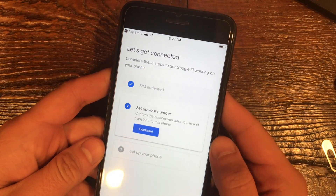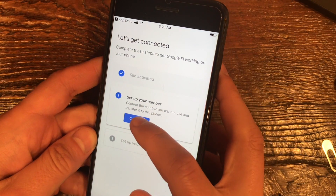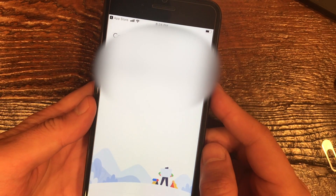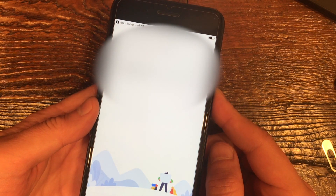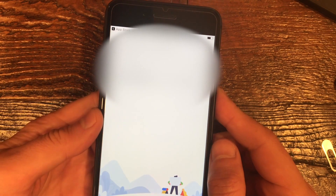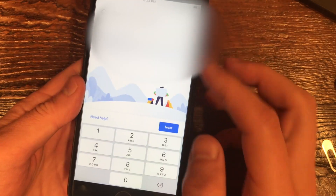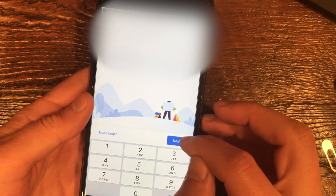There are two four-digit numbers and a word you're going to have to enter. If that works properly, you should see 'Set up your number.' It should already have your phone number in there that you want to use, because you should have already filled out the information on the Google Fi website to receive the SIM card package. So I'm just going to confirm that's the number I want.